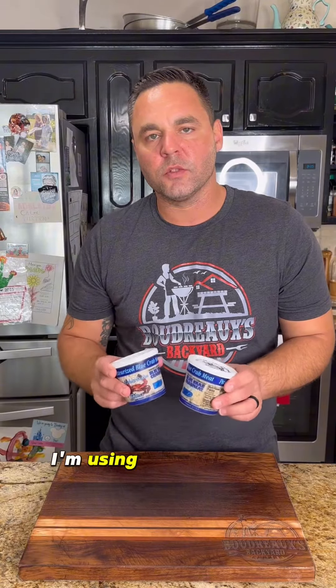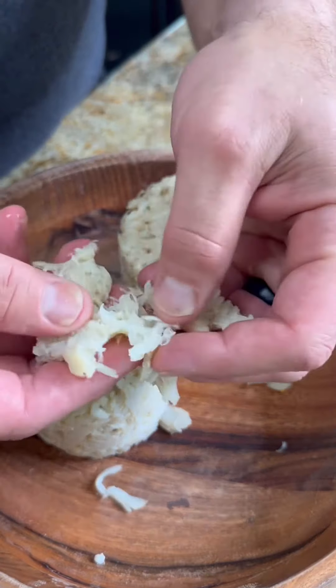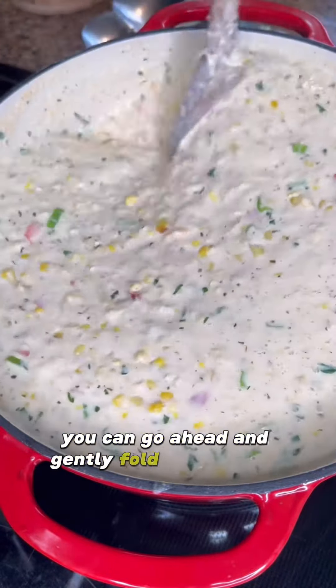Go ahead and get your crab ready. I'm using two containers of lump crab meat. You want to pick through this to make sure there are no shells. After you're done cooking, go ahead and gently fold in your crab meat.